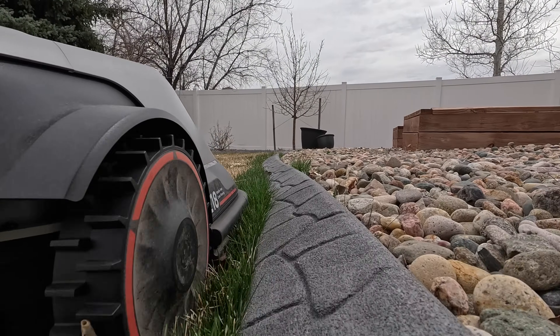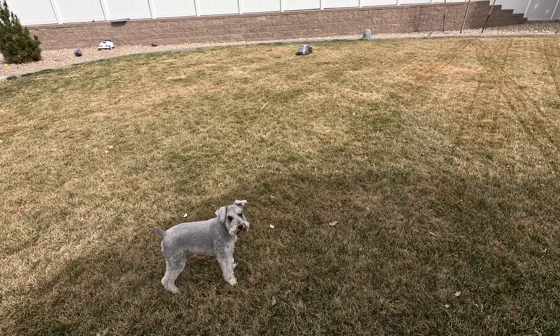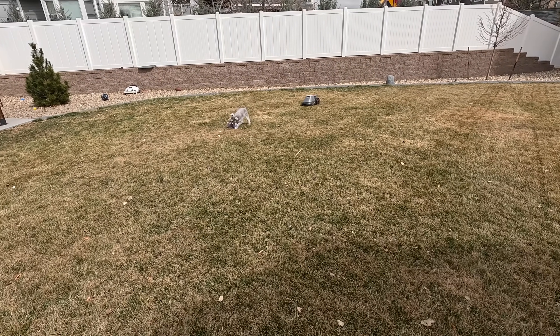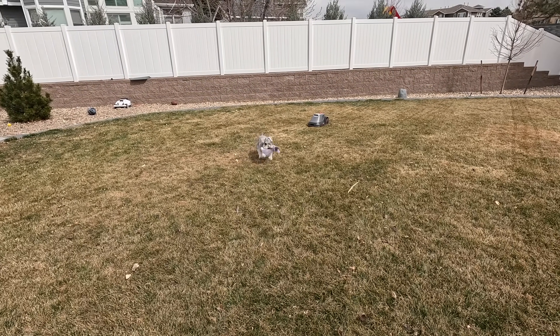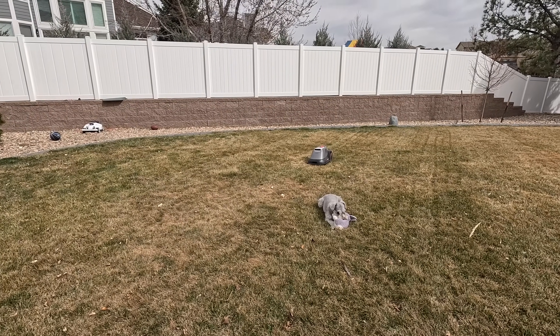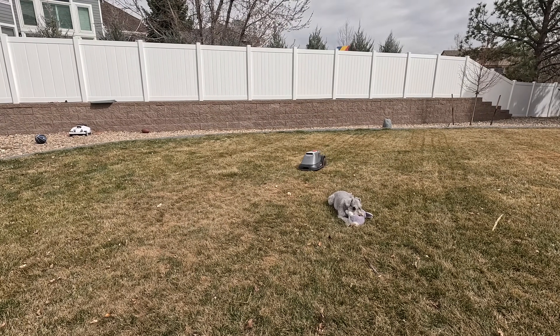One big thing is how quickly we got this set up. It only took us 10 minutes to set up the base, get it connected to WiFi, download the app and update it. Overall it took 45 minutes for it to map itself. Normally it takes about an hour and a half to two hours to map out edges and zones. In this situation we didn't have to map anything out — we just set it out there and 45 minutes later it came back to the base to recharge.